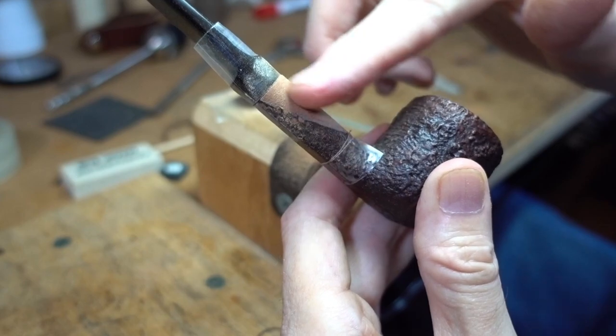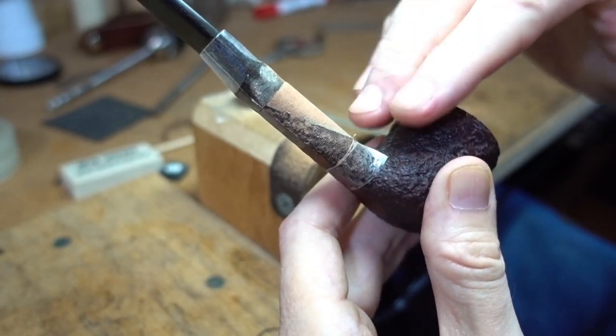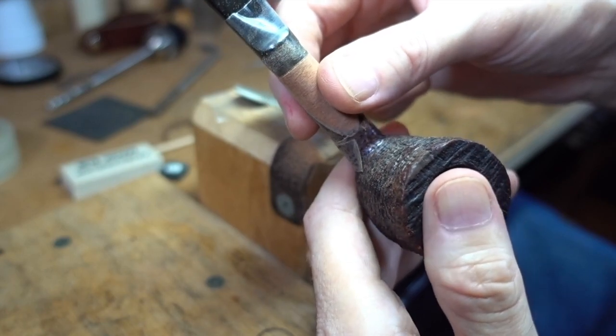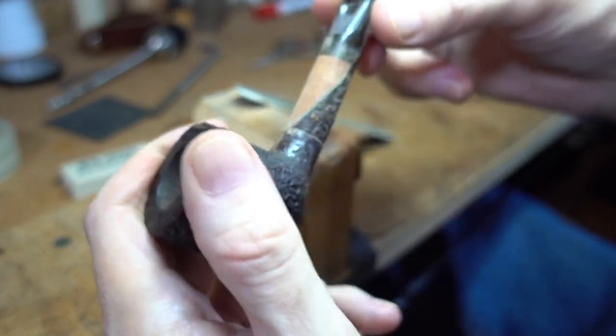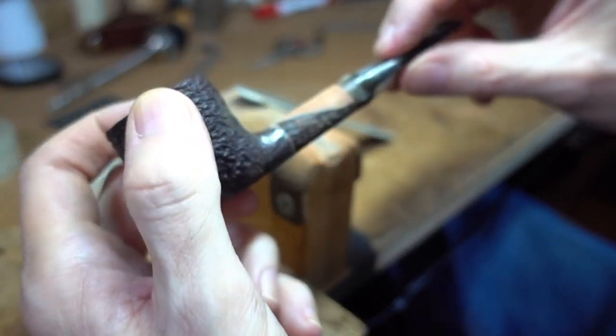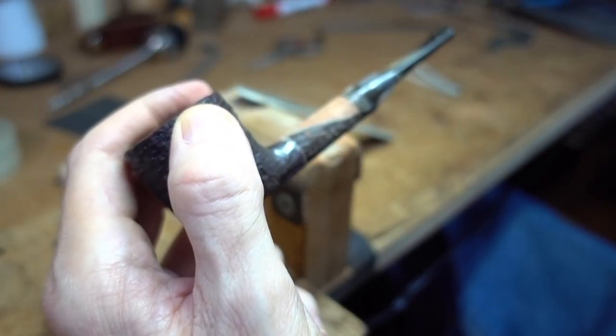We're trying to get this level at the same height as the tops of the bumps, if that makes any sense. Anyway, take it down by hand, and then we're going to texture it back in a minute.